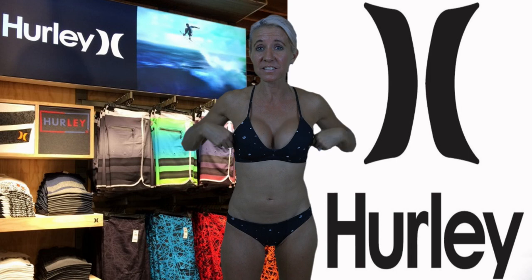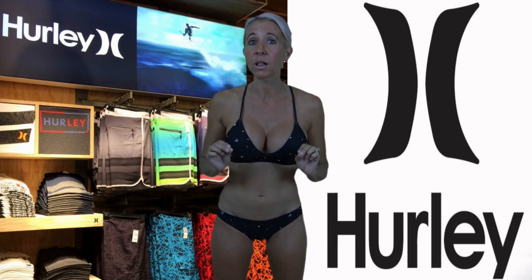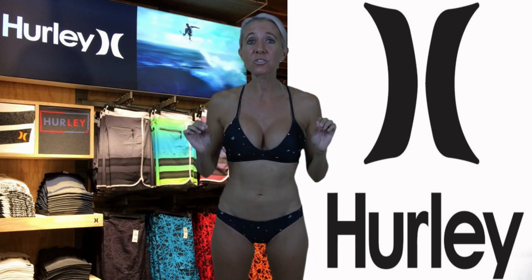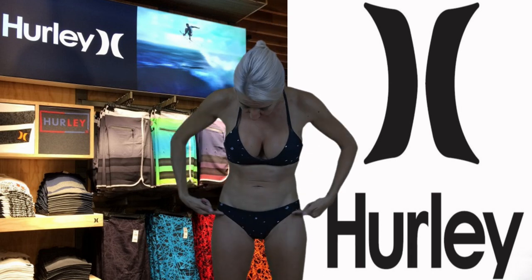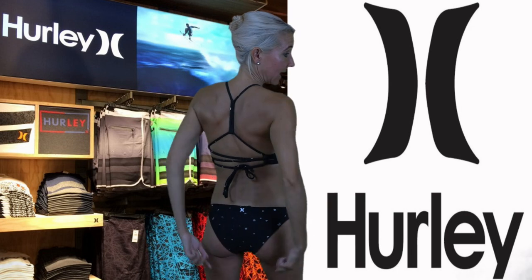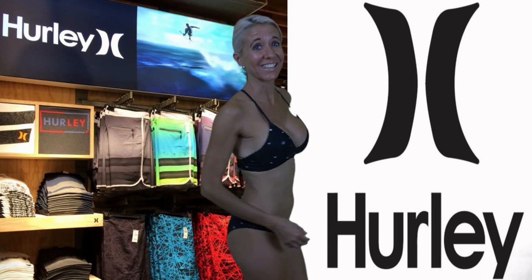The top is considered light support, which means this bathing suit is going to offer you support and definition while swimming or during a light workout. One of the things that's really cool about all of these bathing suits is they are made with a quick dry material, so once you get out of the water, the bathing suit is going to dry almost immediately. I love the cut of the bottoms — such a nice tight cut — and I love that the back is adjustable.